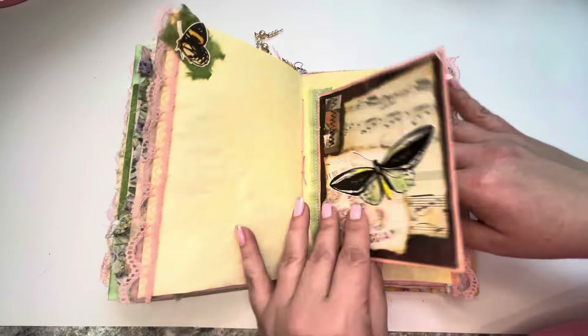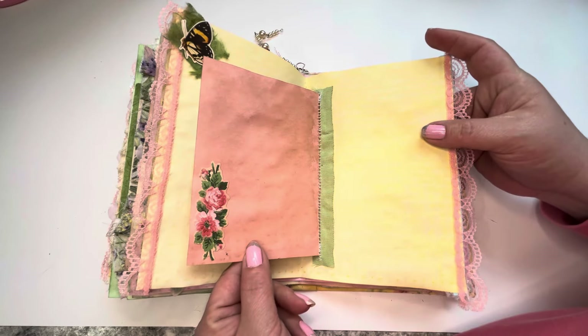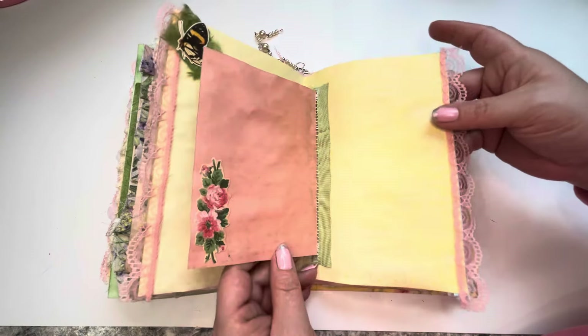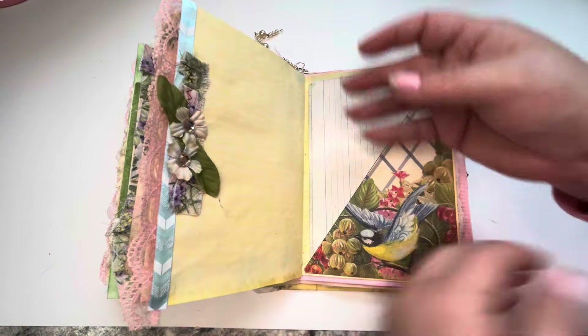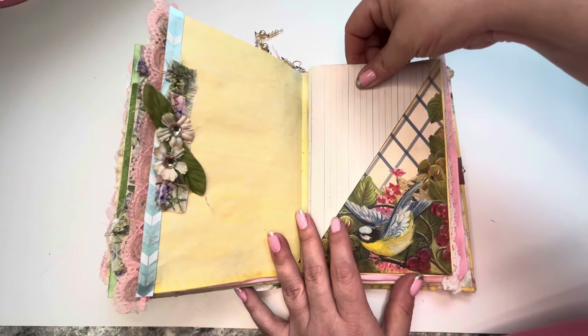Oh yep, this flips over. Oh, that's sewn in there — that is pretty cool. I should do that more often. That was one of those good days — you know what I mean — those good creative days.